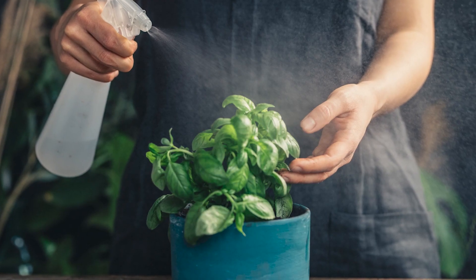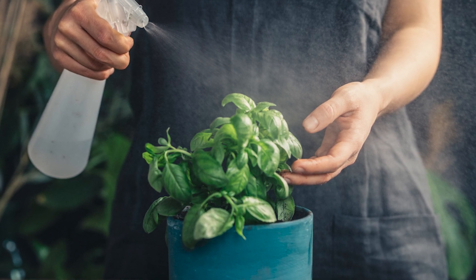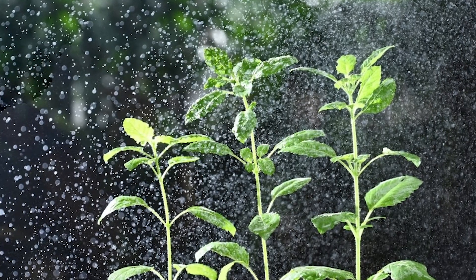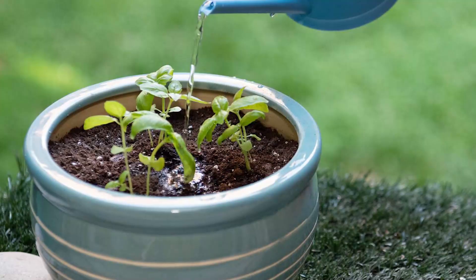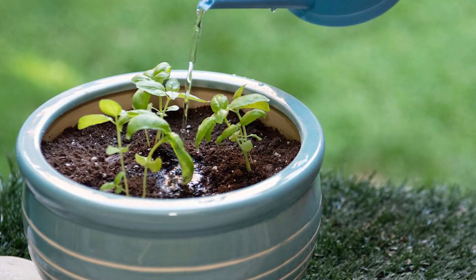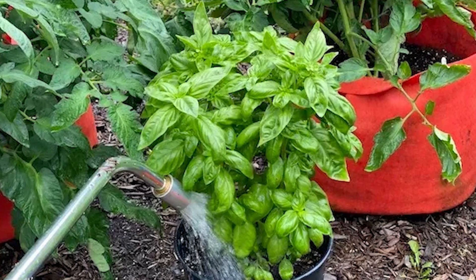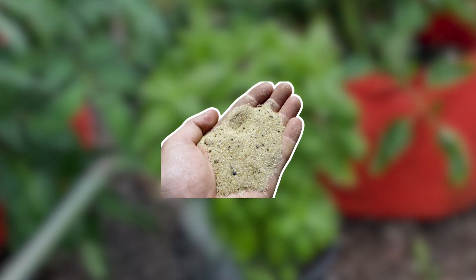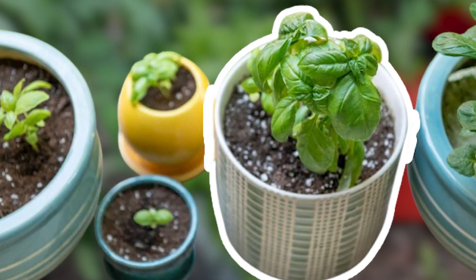Overwatering can also lead to further complications. To address excessive water, water only when the topmost inch of soil is dry and enhance soil drainage. Allow the top layer of soil to slightly dry out before watering to prevent overwhelming the basil roots and excessive moisture. Ensure well-draining soil by incorporating perlite or sand, and check that your container has efficient drainage holes for proper water passage.